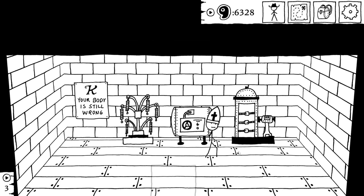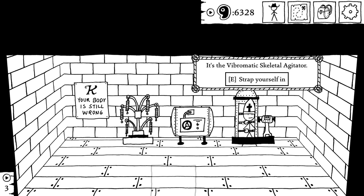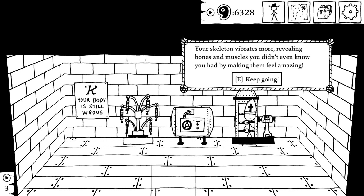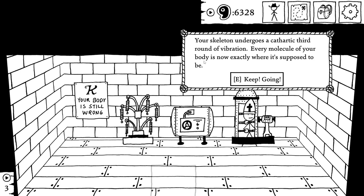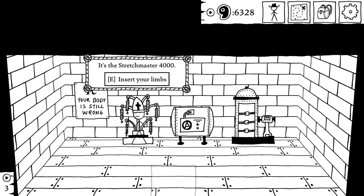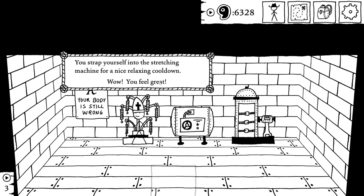We're gonna get rattled three times. Strap yourself in. You strap yourself into the machine and turn it on. Your skeleton vibrates inside you. It feels great. Keep going. Your skeleton vibrates even more, revealing bones and muscles you didn't even know you had by making them feel amazing. Keep going. Your skeleton undergoes a cathartic third round of vibration. Every molecule of your body is now exactly where it's supposed to be. And we'll stretch one last time. You strap yourself into the stretching machine for a nice relaxing cooldown — you feel great.